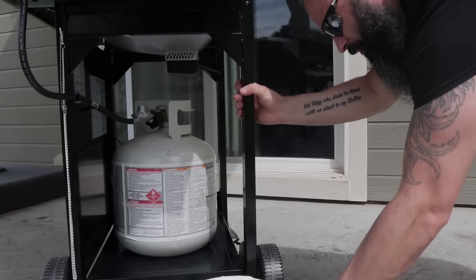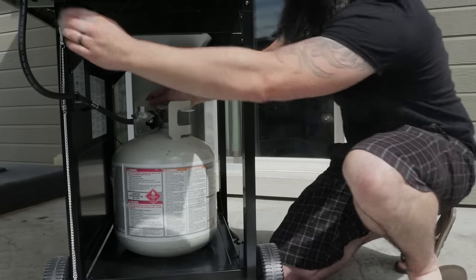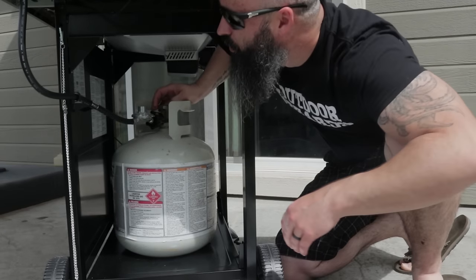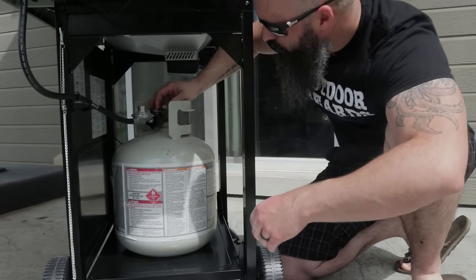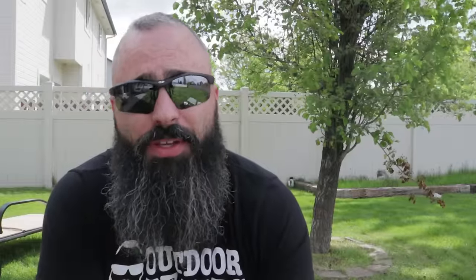We've got the barbecue all put together, but there's a couple of things we need to do before we can actually cook on it. For starters, safety. You need to make sure you check all of your hoses and all of your connections. Put together a little soapy water mixture and put this on all of your connections. Then turn your gas on. What you're trying to do is look for bubbles — if you have any bubbles, you've got leaks, so you need to tighten those connections or possibly replace something if it came bad, but hopefully that doesn't happen.